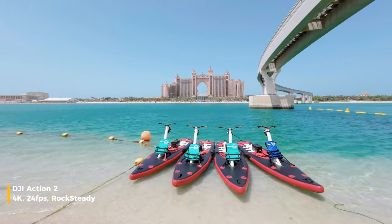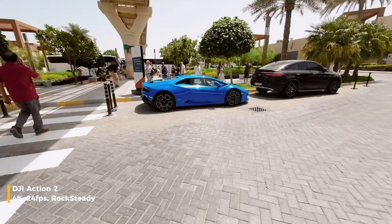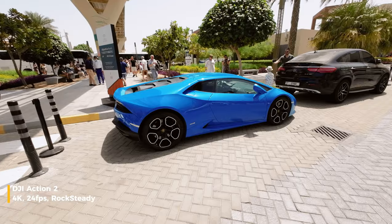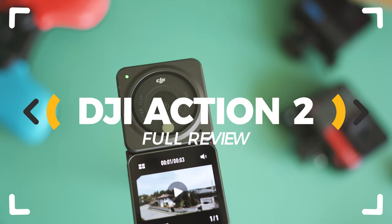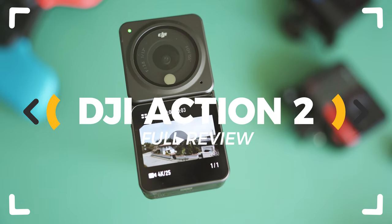DJI's Action 2 is among the best action cameras you can buy in 2022 and clearly semi-professional video equipment which can capture some amazing angles and comes with awesome features. But after six months, does it live up to the expectations? Let's inspect!